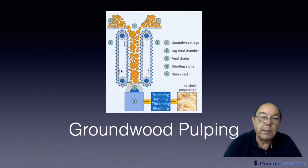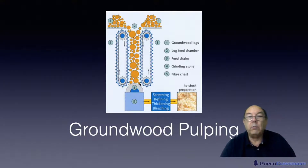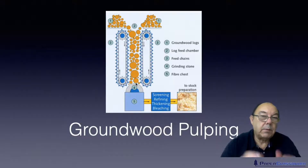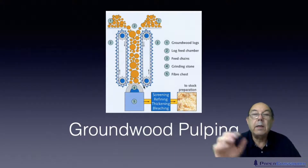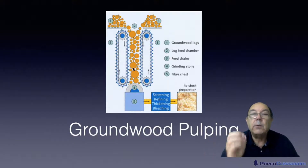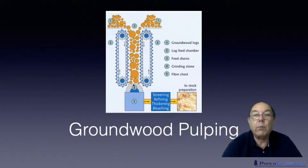The thermal groundwood process involved the logs being stored in hot water prior to being ground, to put extra heat in. That system virtually doesn't exist anymore, but pressurized groundwood — PGW — still exists. With PGW, rather than just allowing gravity to provide the weight, devices push the logs onto the surface to give additional friction and therefore additional heat. The system is also injected with steam to provide even more heat. This extra heat from steam and friction softened the lignin more, so that when the fibres were ripped out there was less damage than in the basic groundwood process.